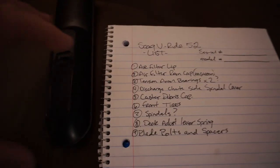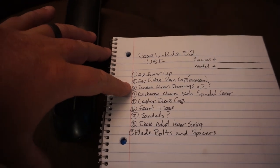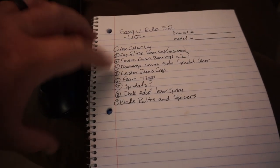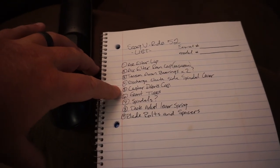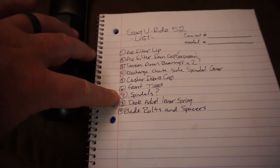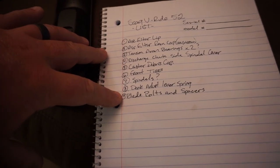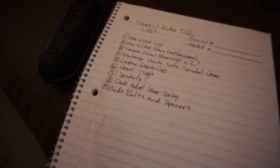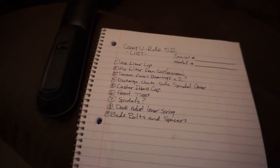Here's my little list - it's not a bunch of stuff. A little air filter lip, a little rain cap mushroom looking thing, the tensioner arm bearings - I need two of them. Discharge chute spindle cover. The caster debris cap - on one of the front casters that is greaseable, the cap's missing so I need to get that on there. Front tires eventually. Spindles as a question mark - I want to see if those are out of whack. The deck adjustment levering spring, blade bolts and spacers. Right now it's not a huge list - a lot of small parts that will add up, but this is just my start.